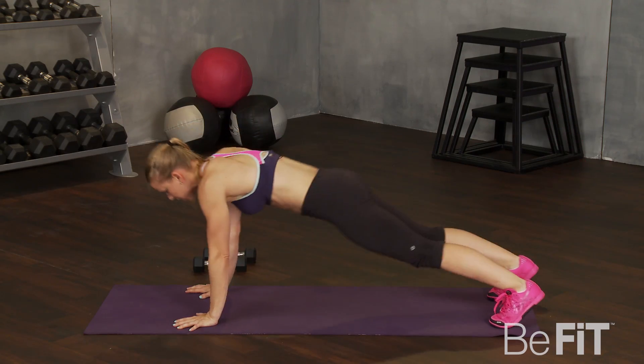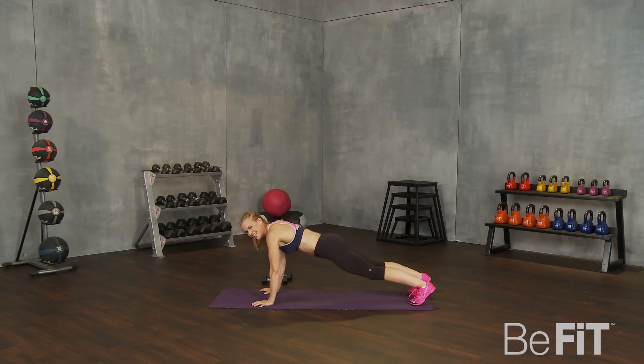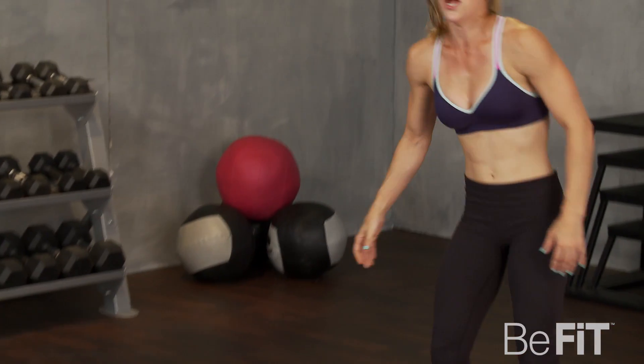Ten seconds. Big reach. Pushing through. And that's it — time. We did it. Great job, guys. Seven-minute workout done.